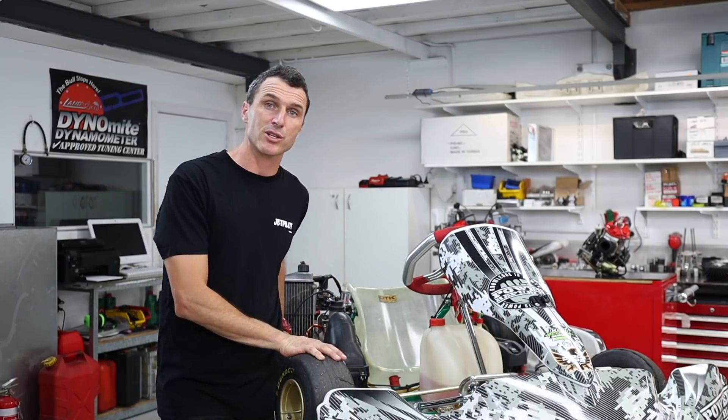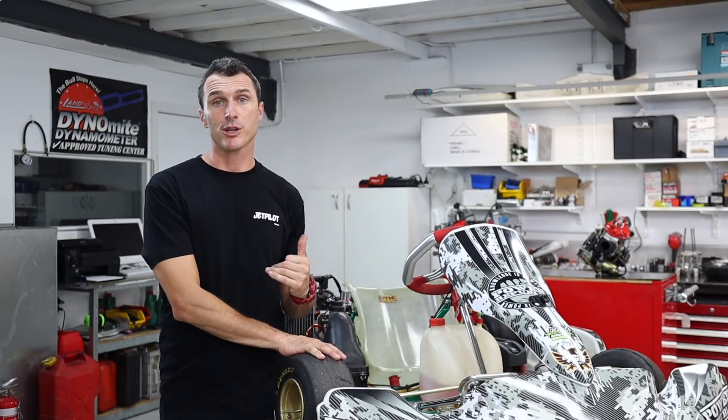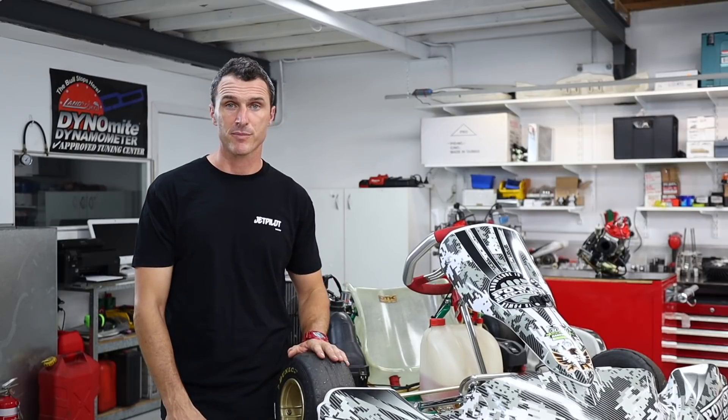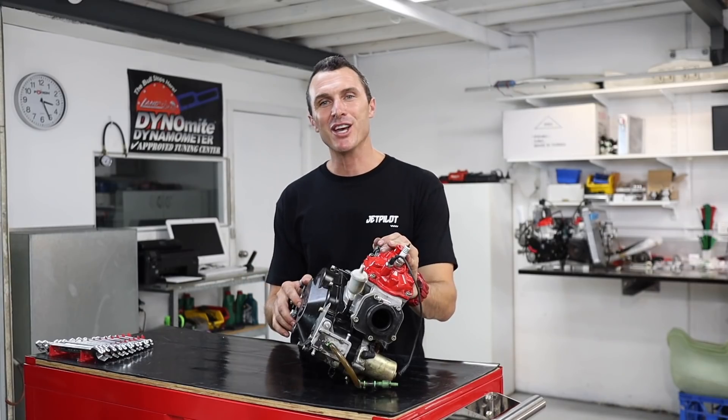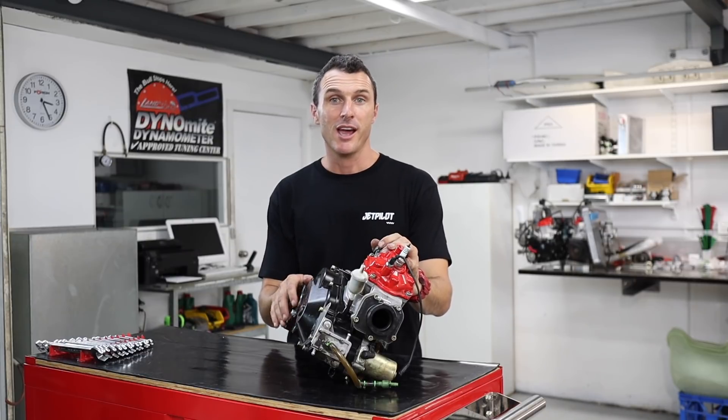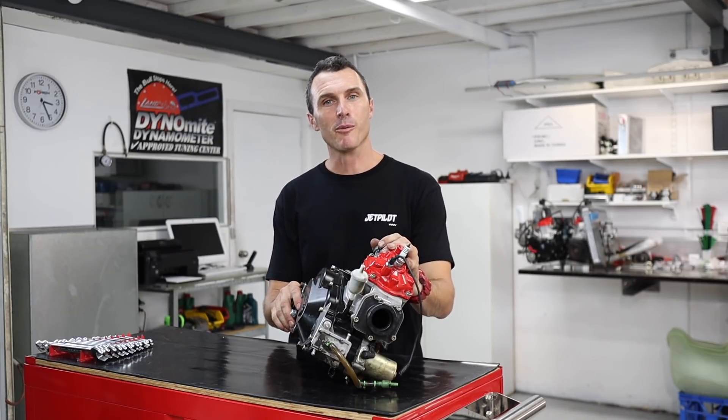We don't have a DD2 engine on this car but we do have one on the bench that's here for its end of season repairs. I'll be showing you how to change the gears on that, but I just want to show you how to set your car up for those that don't know. If you find these videos helpful please consider subscribing or sharing them with your friends, and if you've got any questions leave them in the comment section below.